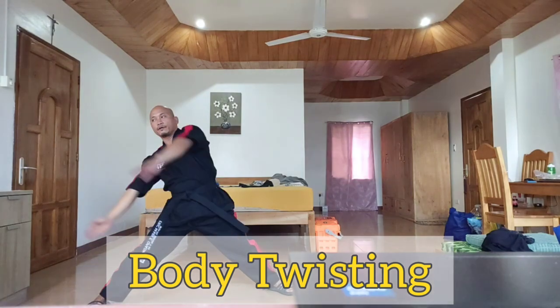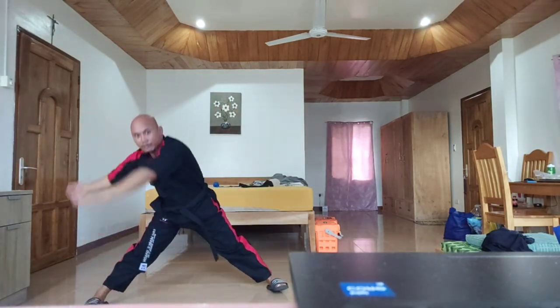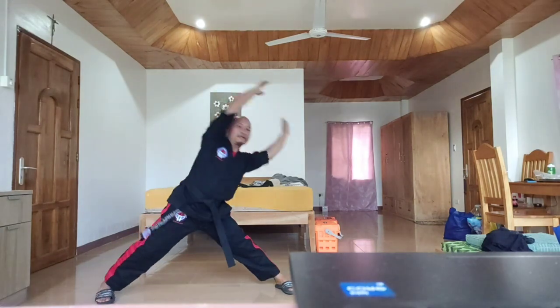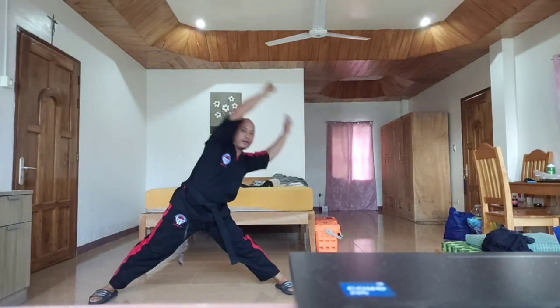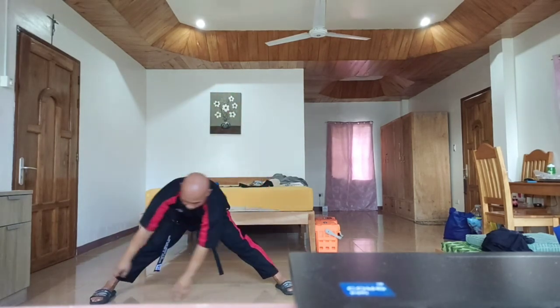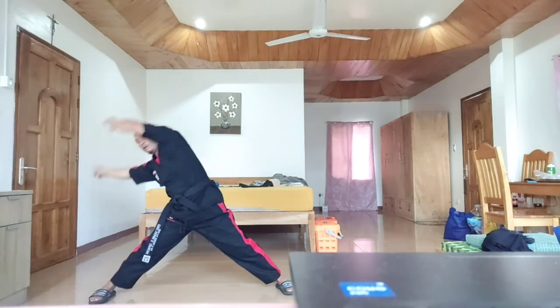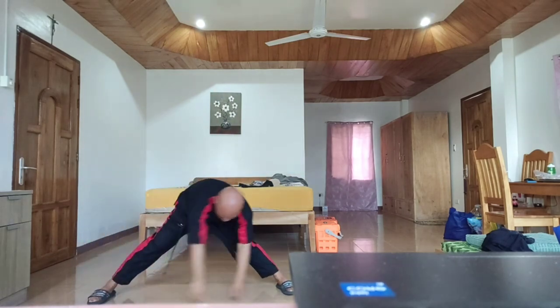Next is body twisting. We start from the left — one, two, three, four, five. Then the other side — one, two, three, four, five.